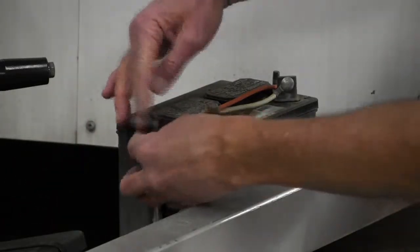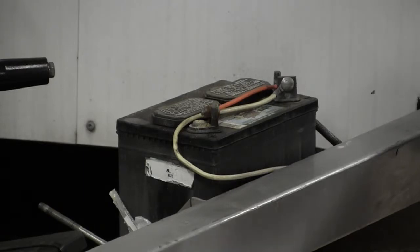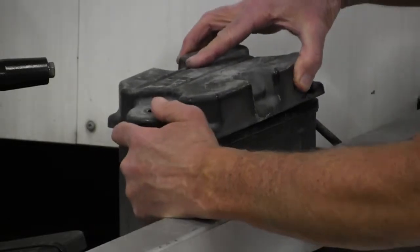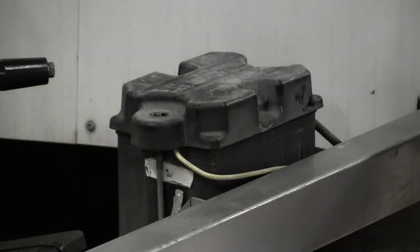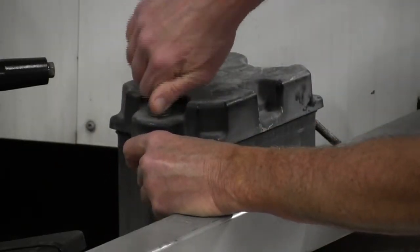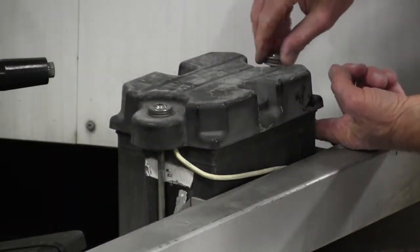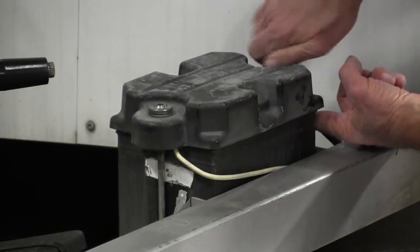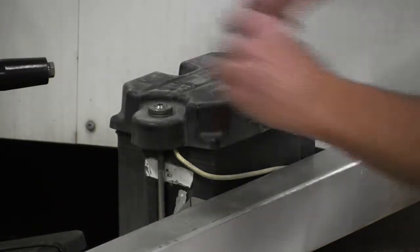Clean and apply a little grease to the threads of the J-bolts. Reinstall the battery cover, install the fasteners, and tighten the fasteners.